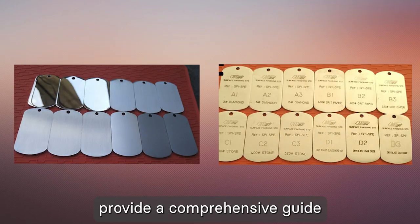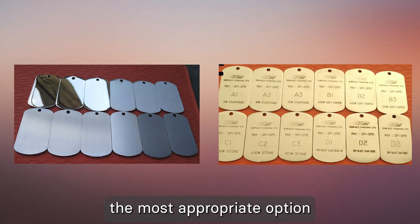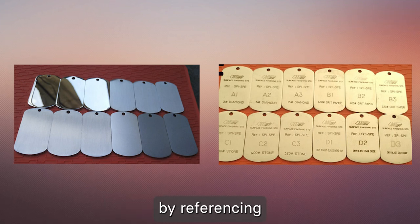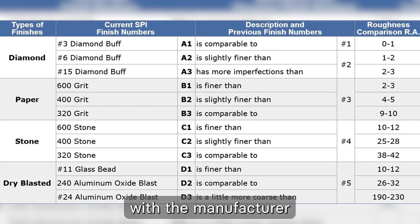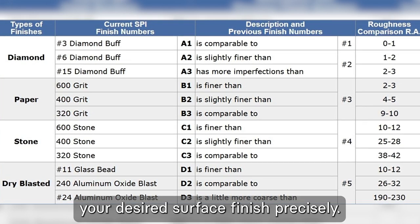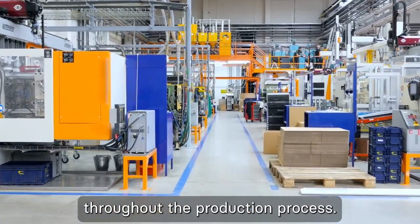The SPI standards provide a comprehensive guide for a wide range of finishes. By referencing the SPI surface finishes chart, you can communicate your desired surface finish precisely to the manufacturer, ensuring consistency and quality throughout the production process.